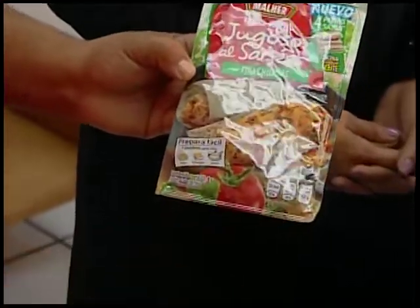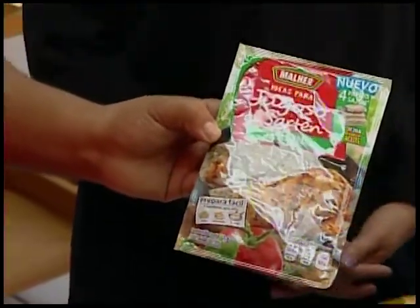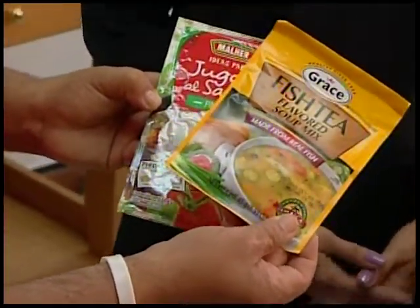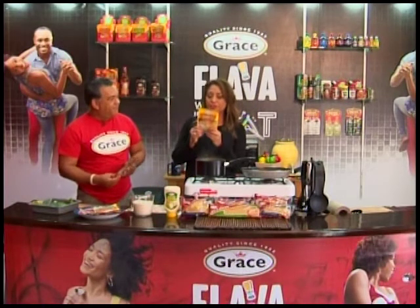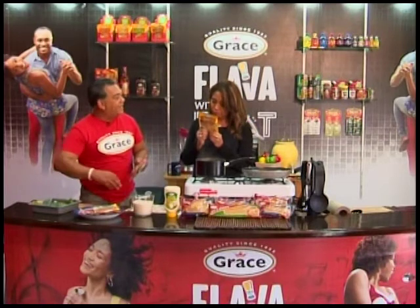They're available now in stores — people are asking all over the place for them. And we're going to combine it with Grace fish tea. Grace has brought out fish tea, which is a fish flavoring. It has okra and everything in there.